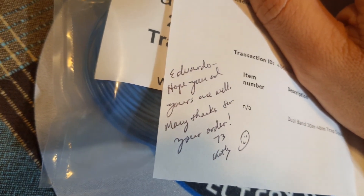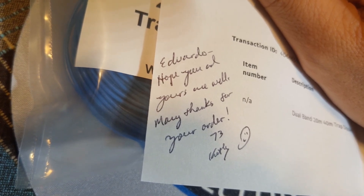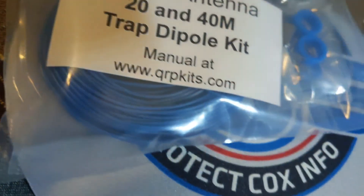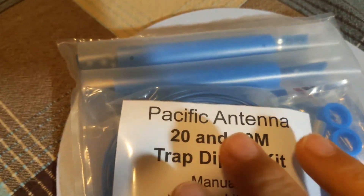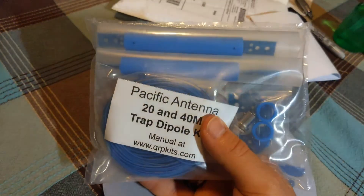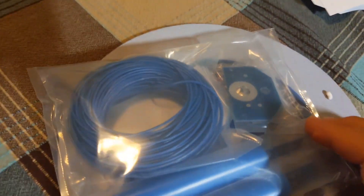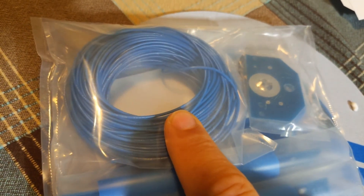Thank you Eduardo, hope you and yours are well — many thanks for your order. That's a nice and kind touch. So once again, this is from Pacific Antenna or qrpkits.com. It's very lightweight and super tiny — look, it's about the size of my hand, actually smaller.